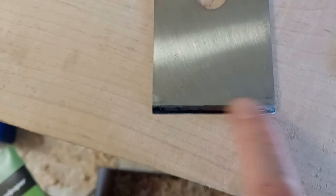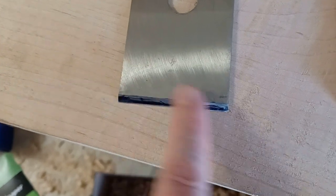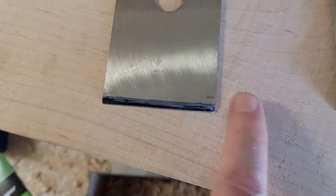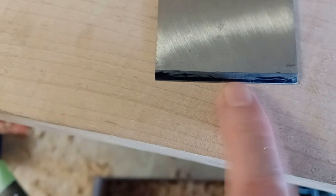Took forever to get that bevel there perfectly flat across — it was just all wonky, had big divots on either end of this blade. But I managed to get that all flat and put the micro bevel on it.